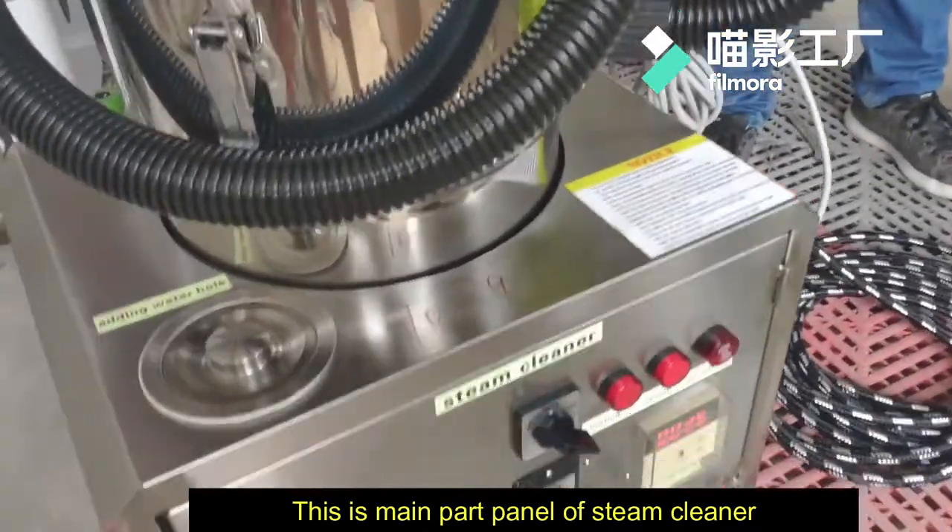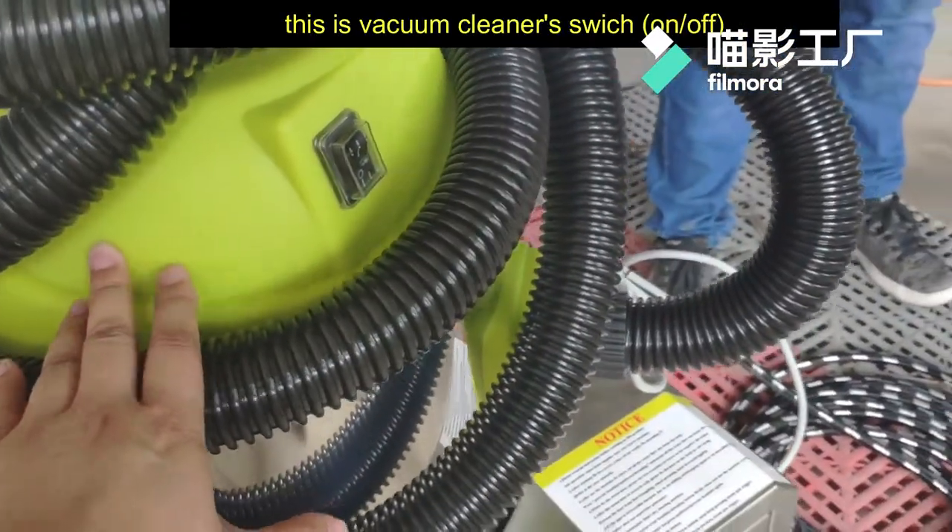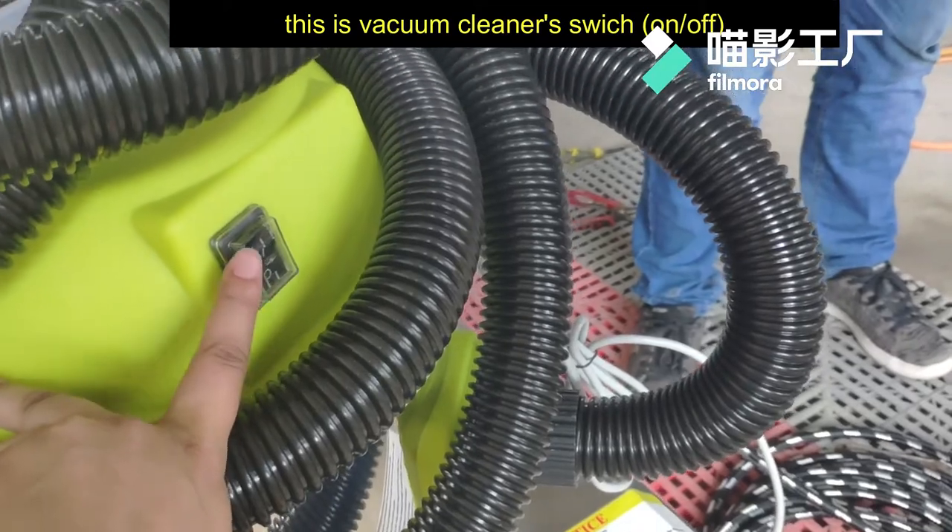This is the main part of the steam cleaner and this is the vacuum cleaner. It's a switch, on and off.